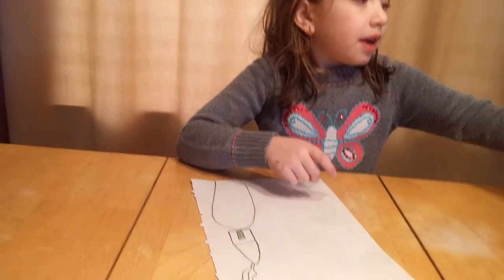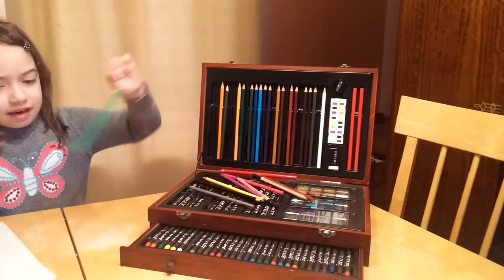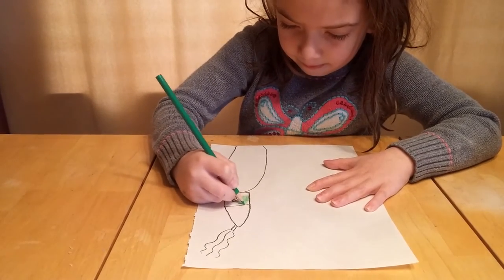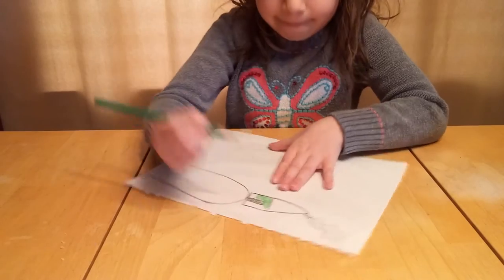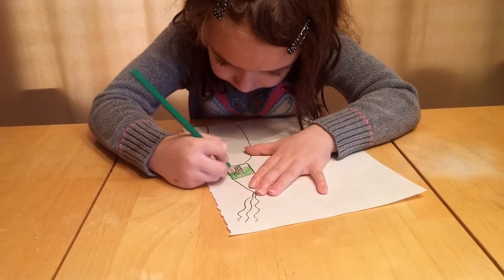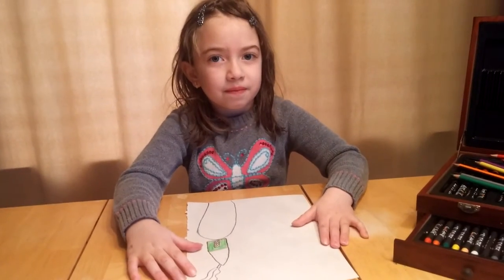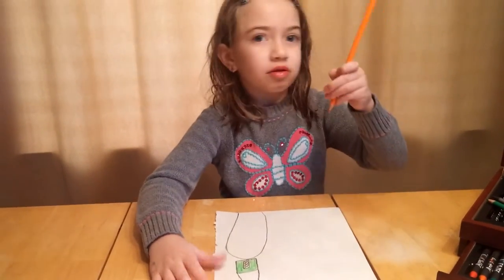Then you are going to color in the house. I am going to make a gradient. Next up, we're going to color the roof orange. You can do any orange you want.